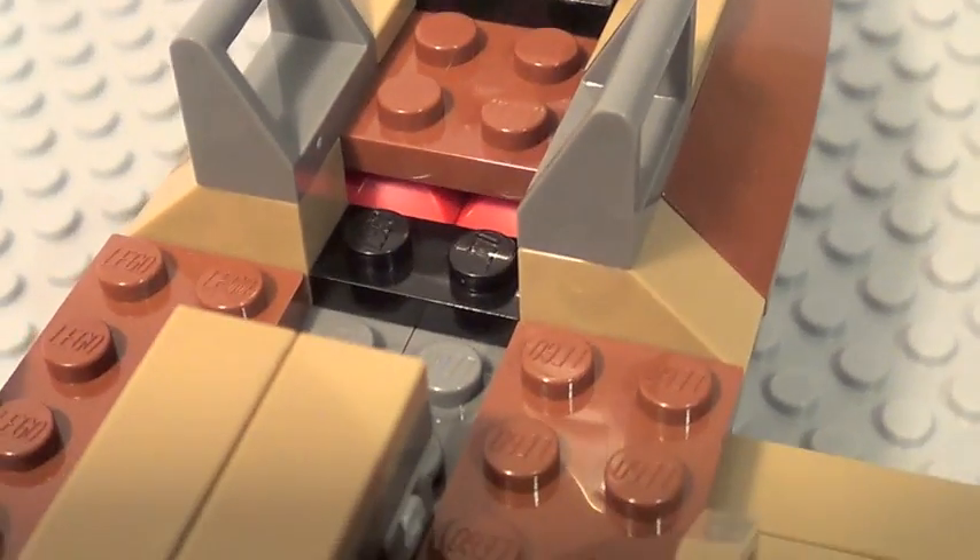Lego, being Lego, had to throw in some random red bricks there. The Skiff kind of looks a little bit hollow from the bottom, which is kind of strange.